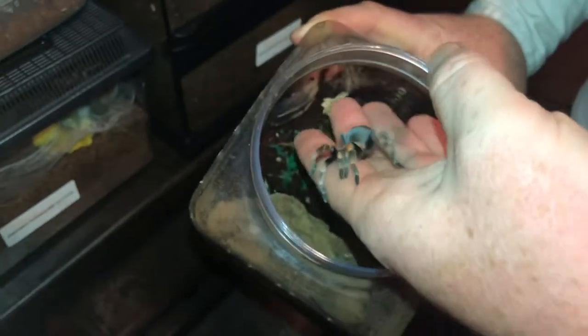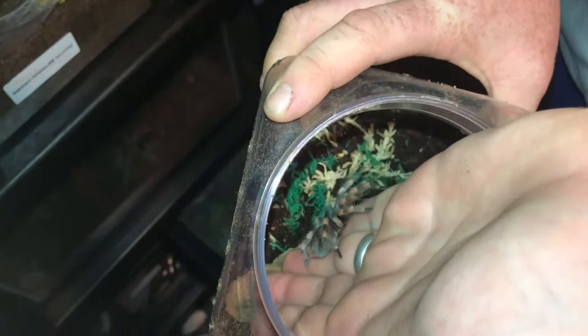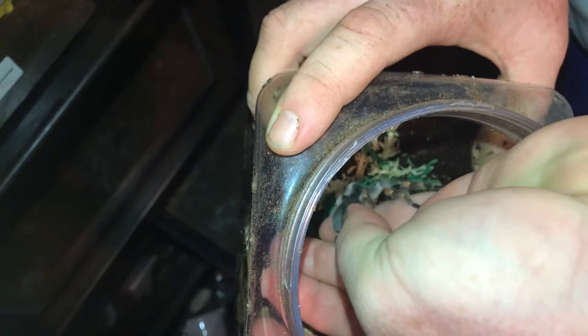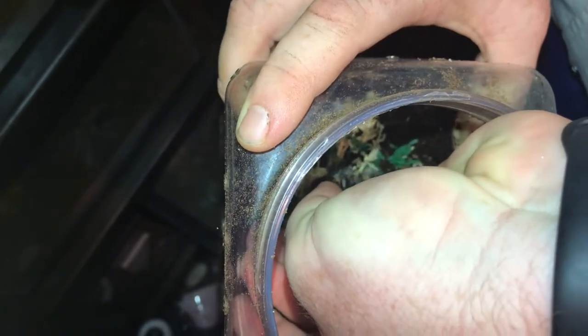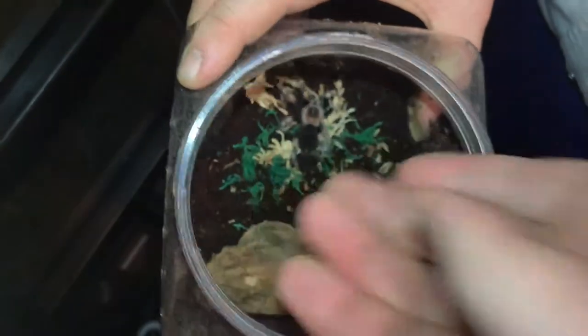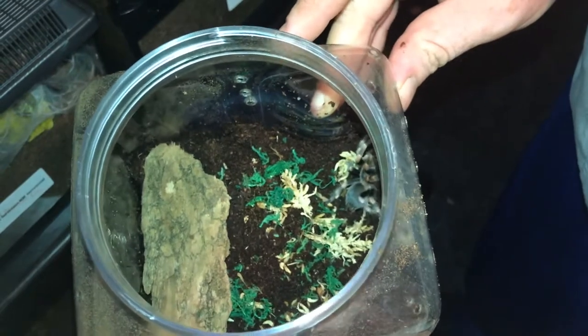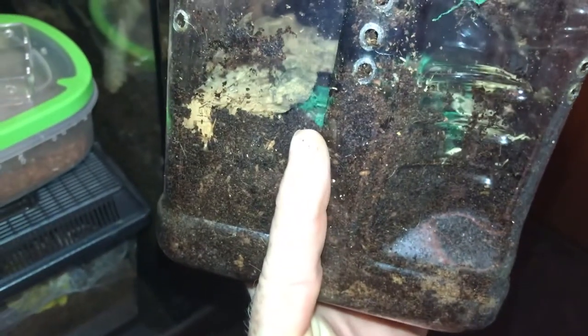I'll be putting her — or him, I almost think it's a he — in here. And there we go, it's got this little hide right here, and that'll do it for another molt, maybe two. It doesn't look like there's much substrate but there is — over three inches of substrate.